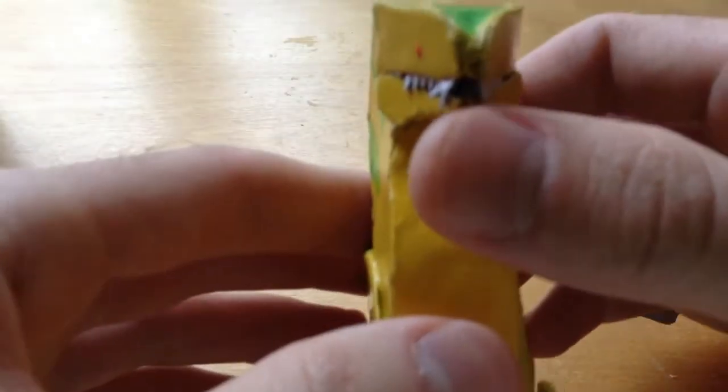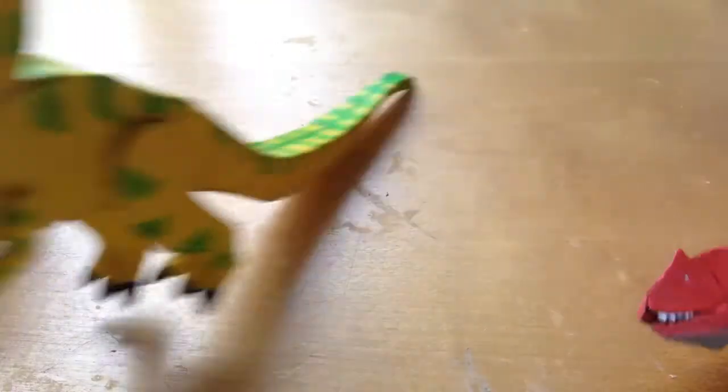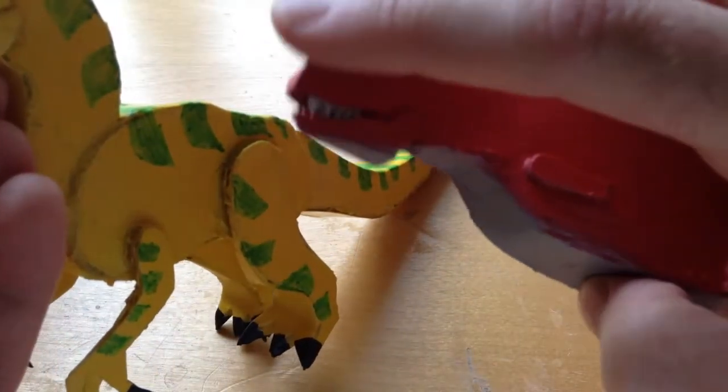His eyes are a little derpy but he's got a nice little tongue. Compared to the carnotaurus, the heads are about the same size — maybe because the mouth is so short it was really difficult to do, but in any case this is how it works out.